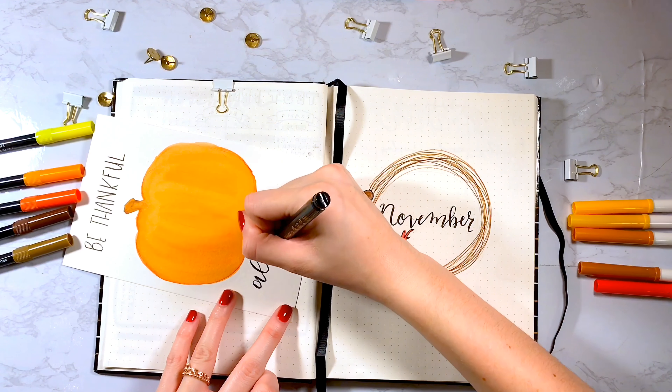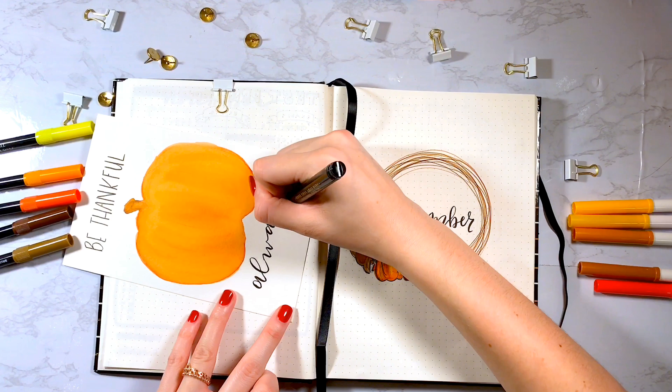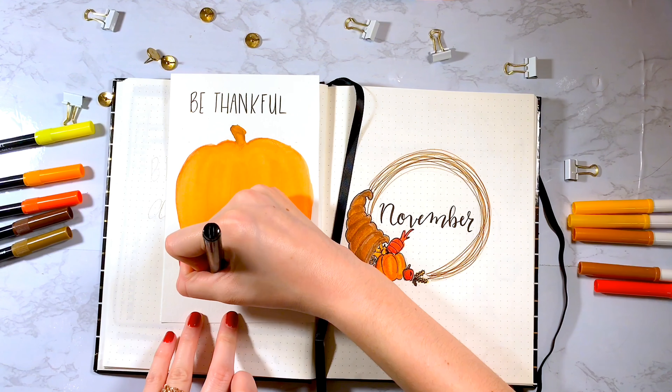Back to the pumpkin, I'm writing 'Be Thankful Always' — the top is in a print font and the bottom is in calligraphy.